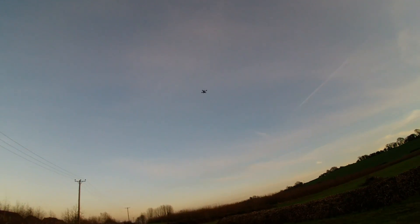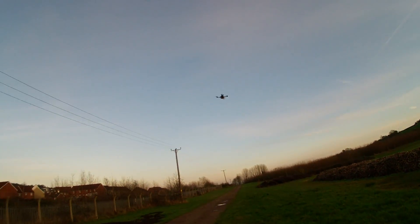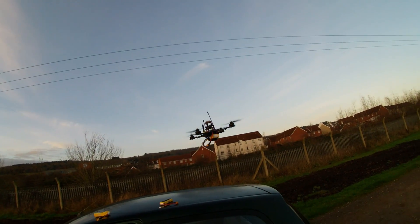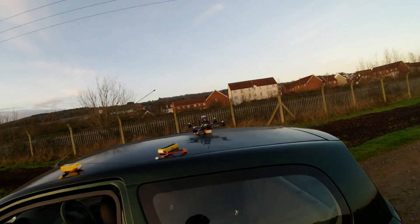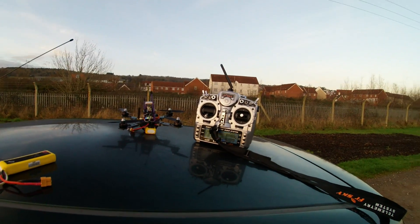I think that battery might be on its way out. How's that for a manual landing? Much better than auto. But yeah, pretty happy with that for a test flight.